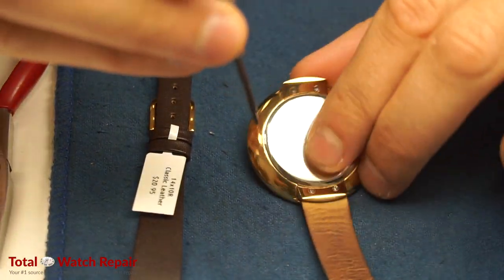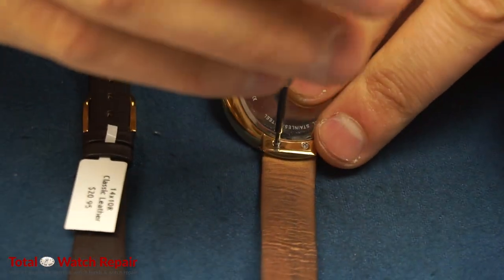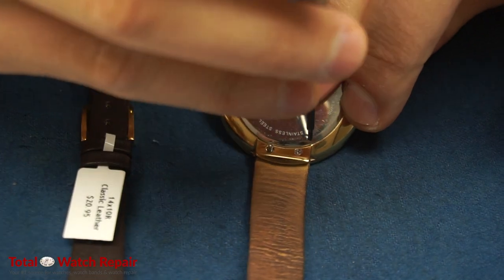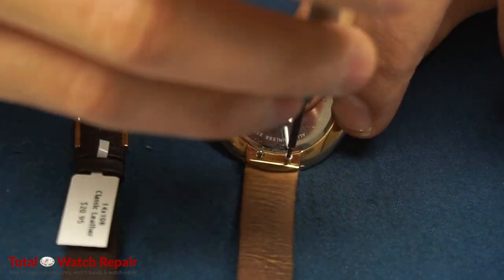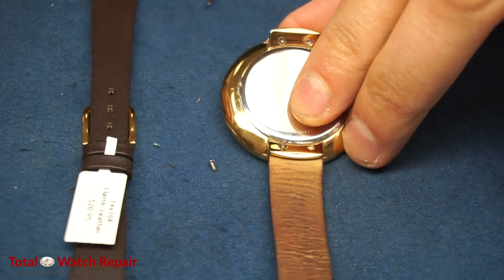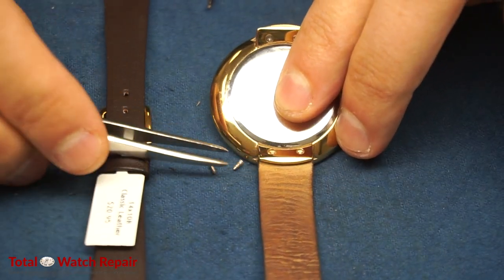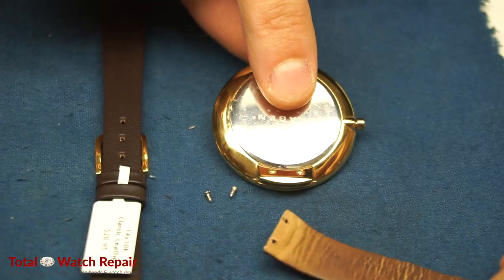First thing we're going to do is remove the old screws from the original watch and put those aside. Make sure you use a soft cloth to lay the watch on so you do not damage the crystal or the case of the watch. You also want to make sure not to lose the screws — that's why we have the tweezers as well.